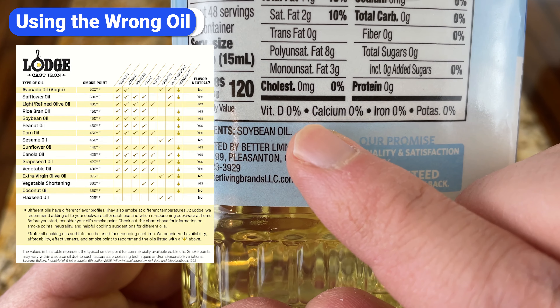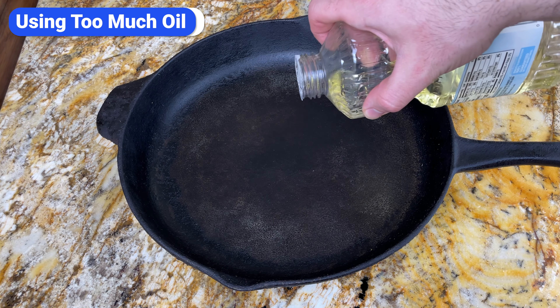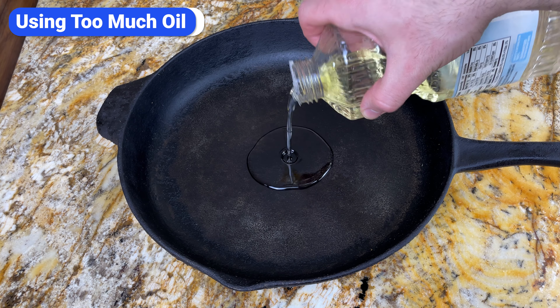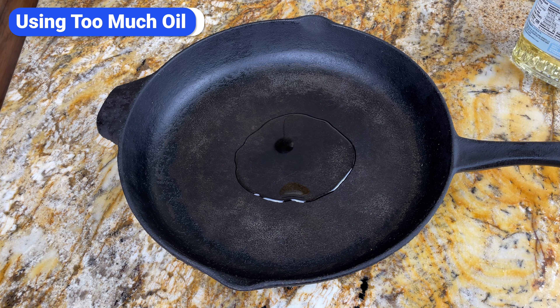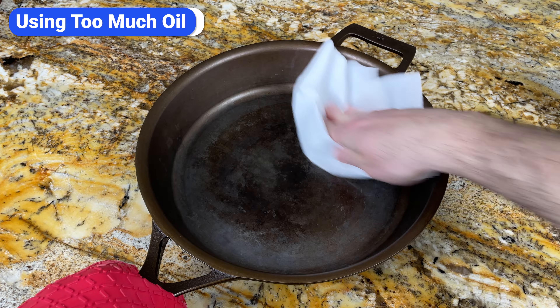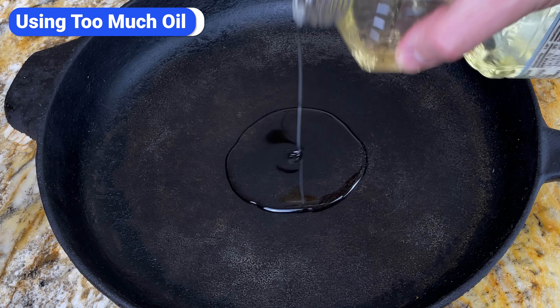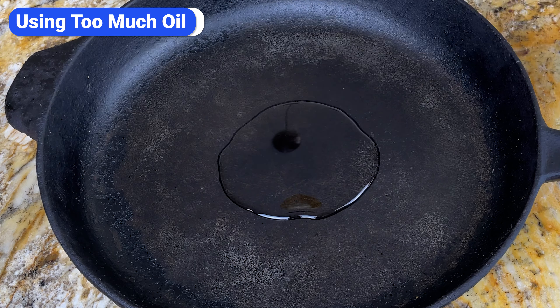Soybean, peanut, sunflower, grapeseed, and canola are all good options. The most common mistake when seasoning cast iron is using too much oil or not wiping it off enough before baking. Seasoning is like painting — if you use too much paint, it won't adhere properly and will flake off. The same thing is true for seasoning: if you use too much oil, you'll end up with a sticky, gummy surface that will eventually flake off.